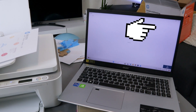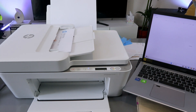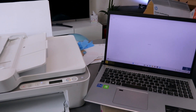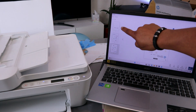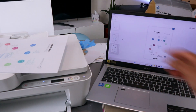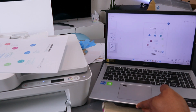Select Scan. The document is now scanning from the ADF. You can see the first, second, and third documents scanned using the ADF. These are the images — first, second, and third — scanned both from the glass scanner and with the ADF.